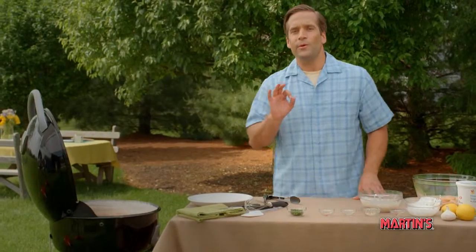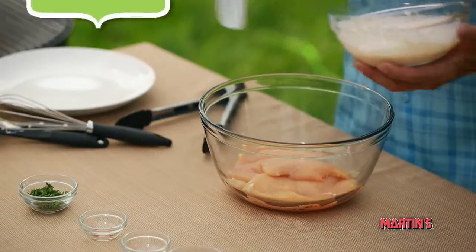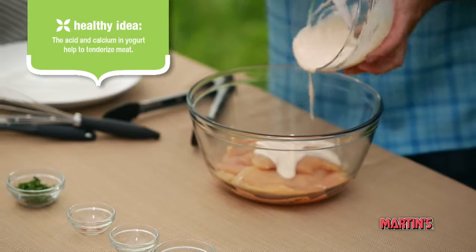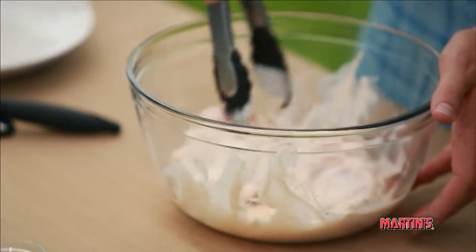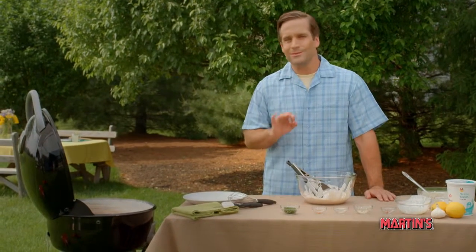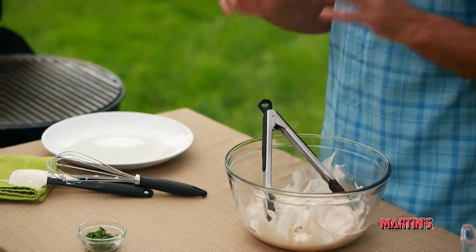Next, we'll be using boneless, skinless chicken breasts that I've cut into four four-ounce pieces. Now, spoon the yogurt mixture that we already prepared over the chicken and make sure that you turn it over so that the coating is spread evenly on both sides.